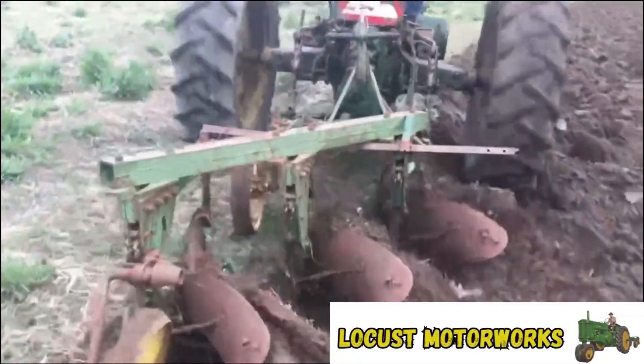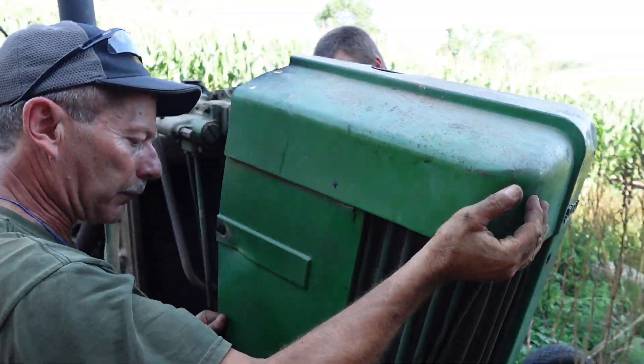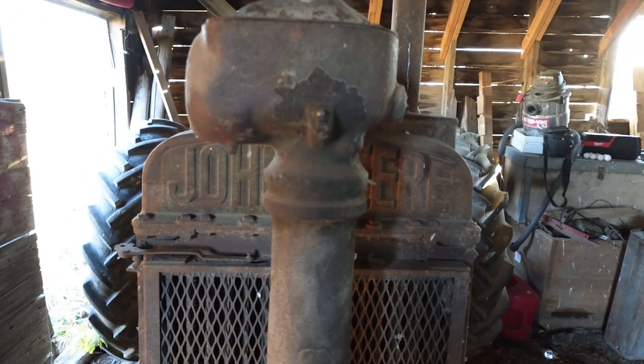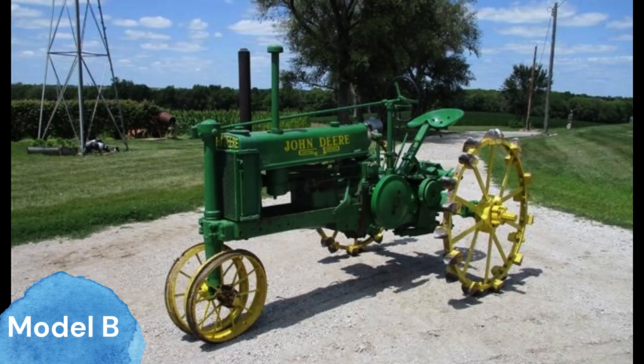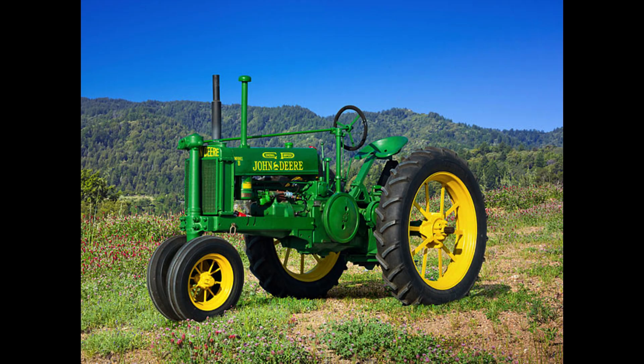Good day and welcome back to the channel. We love bringing you tractor research and history as well as farming videos, so if you're a fan of those videos go ahead and hit subscribe. Today's topic: the John Deere Model B, one of the best-selling John Deere row crop tractors of all time. In today's video we're going to be diving deep into some of the prototypes of this tractor as well as looking at what made it such a good seller.